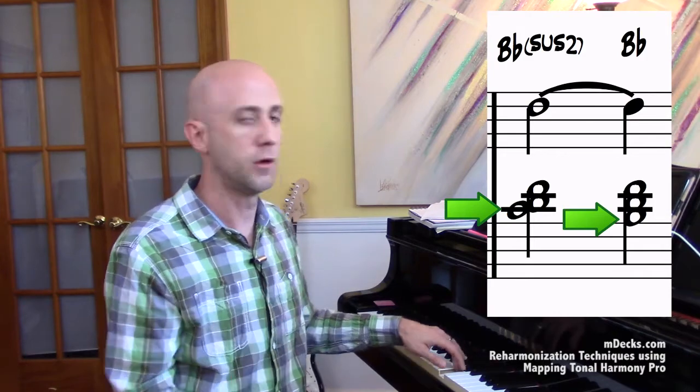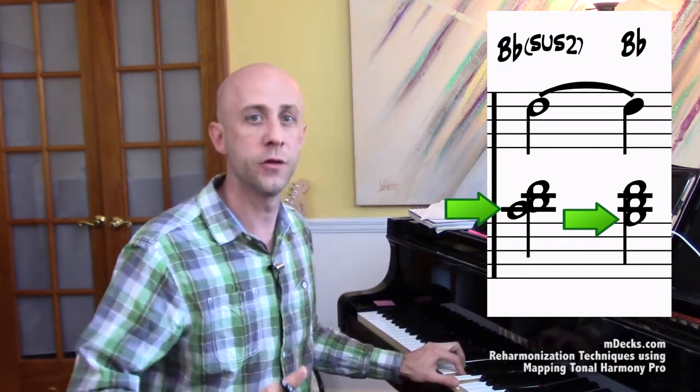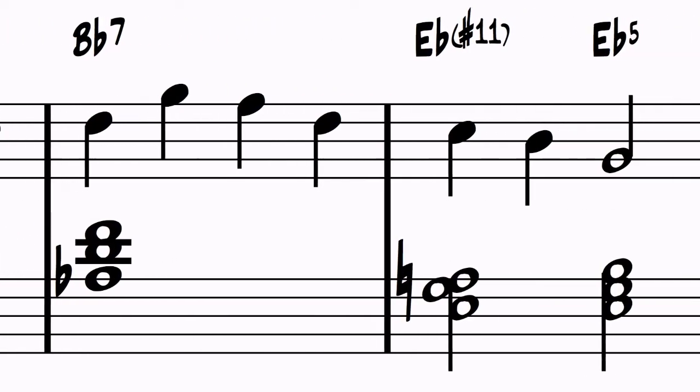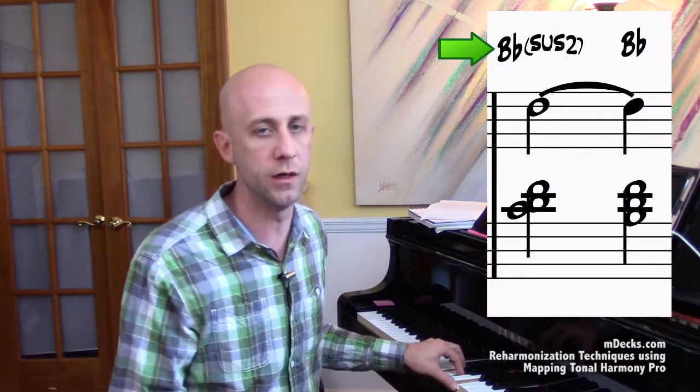What I mean is this: we're going to take the first chord, Bb, and turn it into a Bb sus2 — replace the root with C, the second scale degree from Bb Ionian, and then go to Bb, a chord tone. So we're using a non-chord tone that's in the scale to get to a chord tone, and it lands right on beat one. Then that's going to go to Bb7. But calling it a Bb sus2 is not really necessary — it's just a means of getting to Bb by way of another note in the chord scale that's not already in the chord.